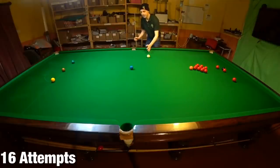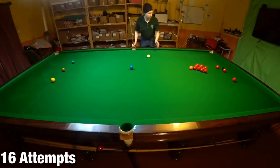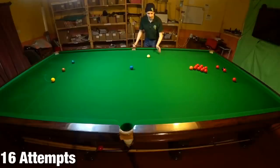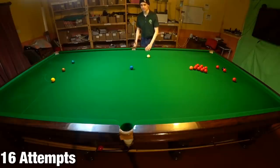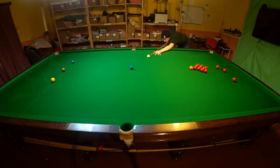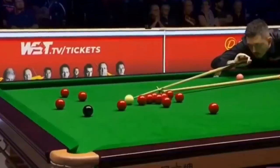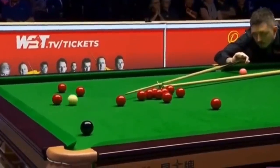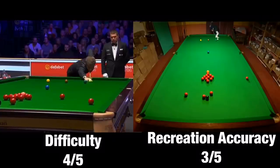I threw my entire body weight behind that and caught it perfectly — I don't think I can actually do any better than that. So unfortunately that's the best I can do at this stage, but at least I'm on blue. Unfortunately for Jack, this was a rare highlight in what seemed to be one-way traffic going in the opposite direction, as he was comprehensively beaten by Kyron Wilson.